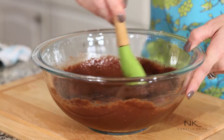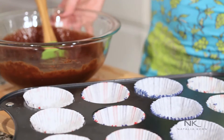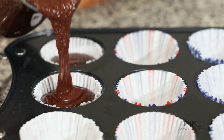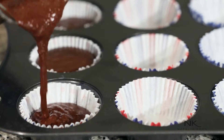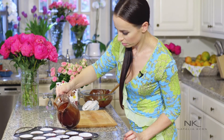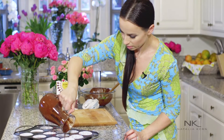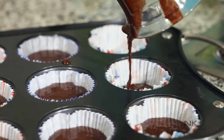I already lined the cupcake pan with liners — we used cute little liners. I put the batter in the pitcher because it's much easier to pour. Let's fill these little liners two-thirds full. It should be enough for 12 cupcakes, though in this case it's gonna be about 11 and a half.